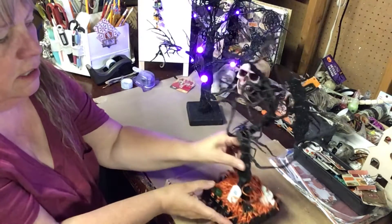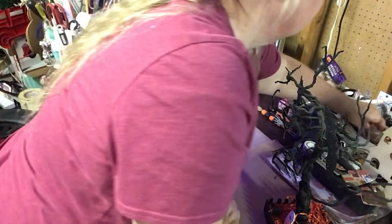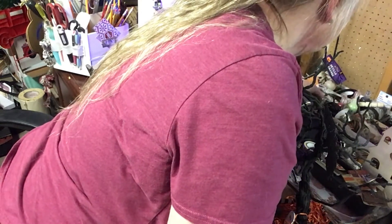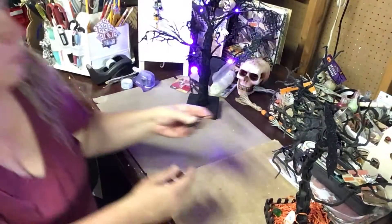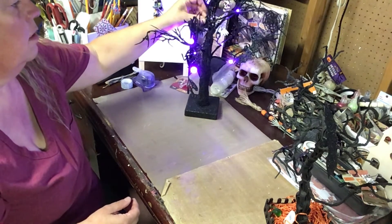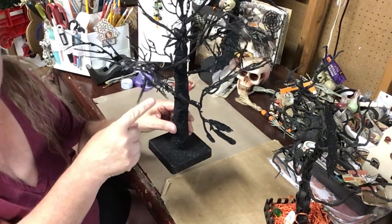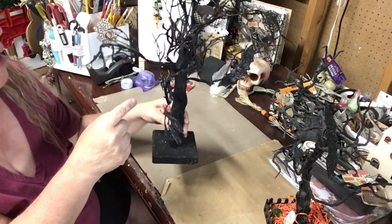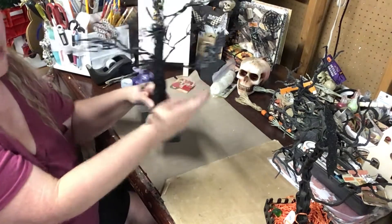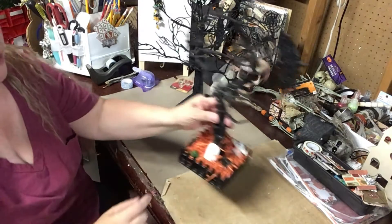So this one has two bats and a couple of spiders, and this one has two bats and a spider. Here's a sparkly one — we can add that right there. There's a spider there and one right there, and then a bat and the other bat. So that tree has a bat, a bat, a spider, and a spider.